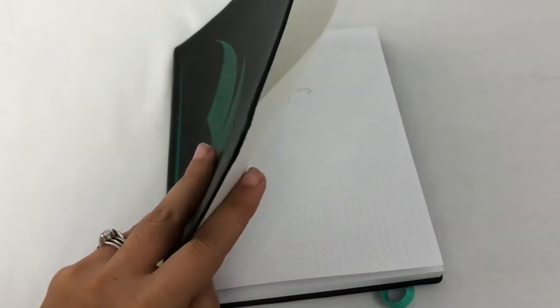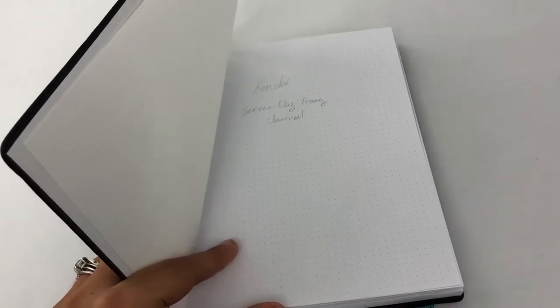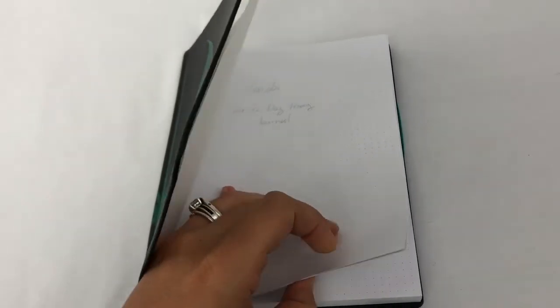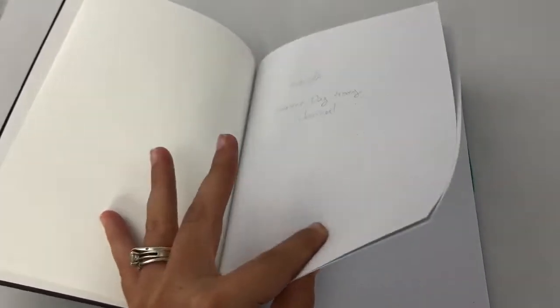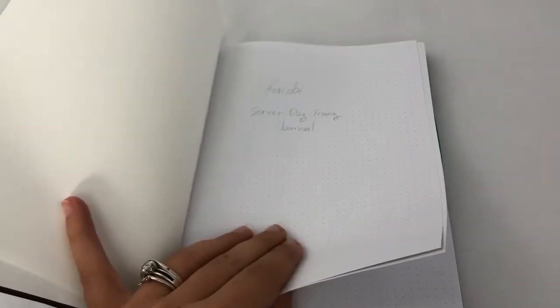Right now I just have a little intro page — I'm going to decorate it more, it's just basic pencil right now. When I go on my flight to pick him up I'll probably do a lot more drawing since I'll have time, but I've been short on time recently. I have a cover page, and then the next one, which I'll skip, has a lot of his pedigree and stuff on it — some personal information — so I'm not going to include that, but it's something pretty cool to keep track of.